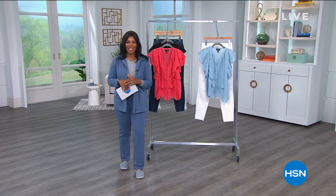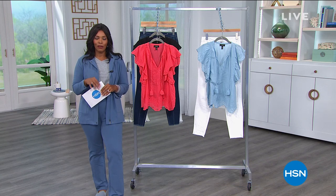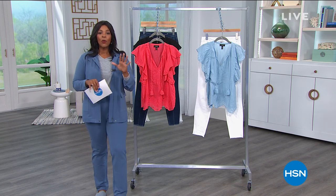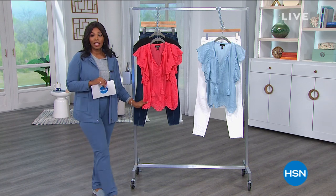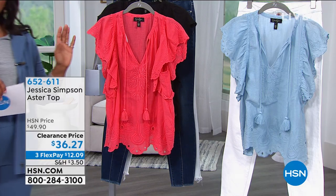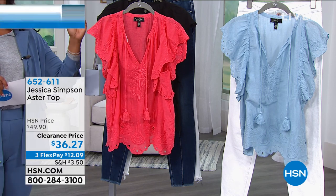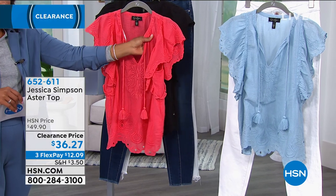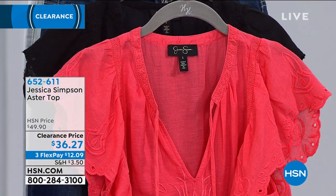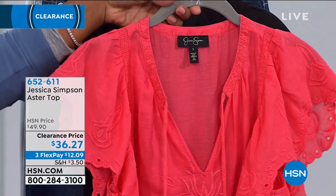You're watching HSN. My name is Tamara Hooks, and we're talking fashion clearance this hour and next hour. Anthony is going to be Skyping in next hour for a full hour of great fashion clearance. Right now, we're talking about this really cute top from Jessica Simpson — the Aster Top. This one is the cayenne color; we also have it in black, and there's a pretty airy blue. Extra small to 3X, 100% cotton, machine wash and line dry.